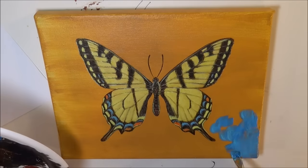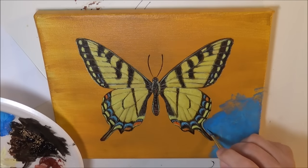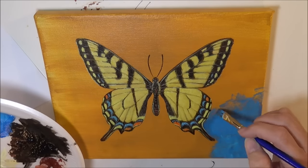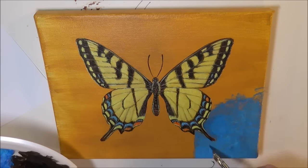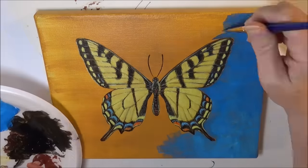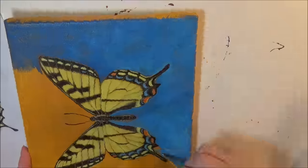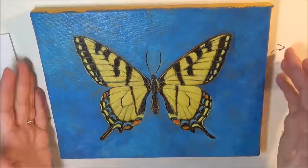Then I decided I wanted to paint the background blue, so I went around the whole thing with blue. I could do it either way — I prefer to do the background before I put anything on top of it because I find it's easier not to have to paint around stuff, but I've done it both ways and it really doesn't matter.